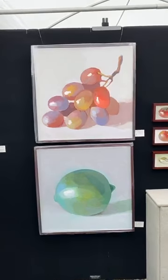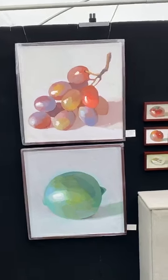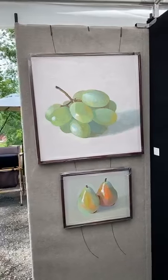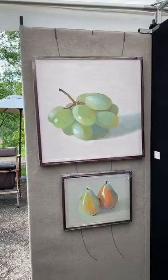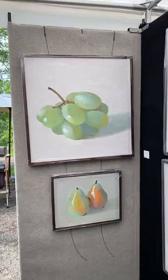These are some older paintings. And then just a different exploration — completely different colors of grapes. Green grapes — it's more of a study of yellow and blue than it is of green.